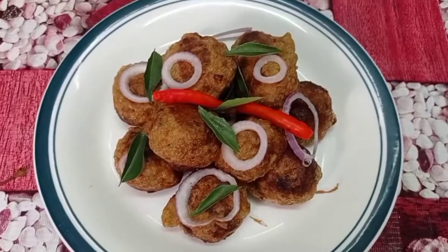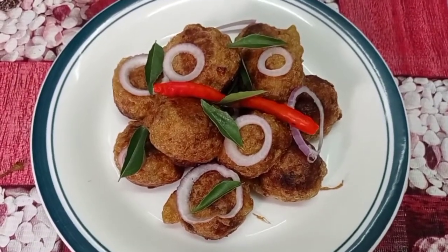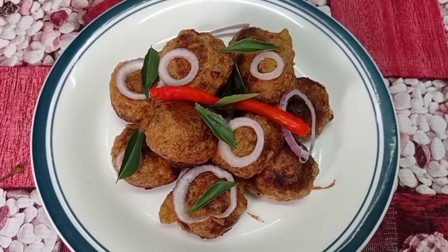Okay friends, finally we have made the meat cutlets. This is Anitaka Samayal. Share, comment, and subscribe. Thank you.